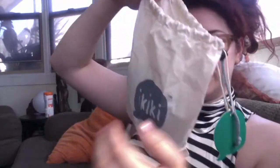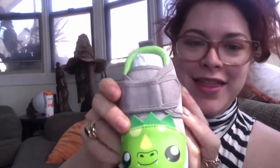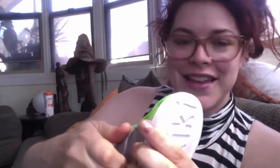Now these are toddler shoes, and they come in super cute styles, including these! Look how cute these are! These are little dragon shoes!